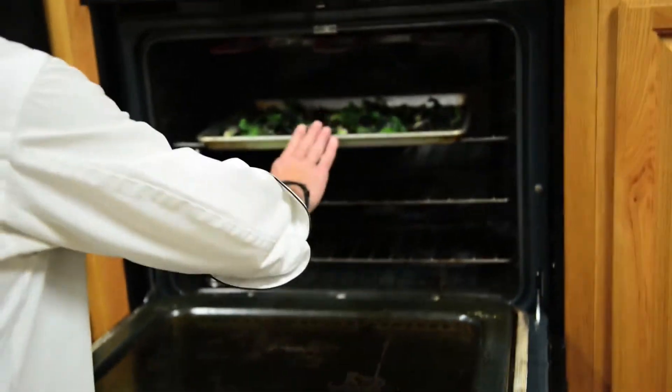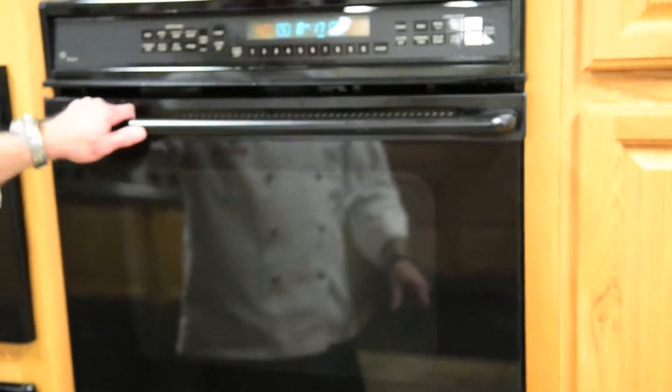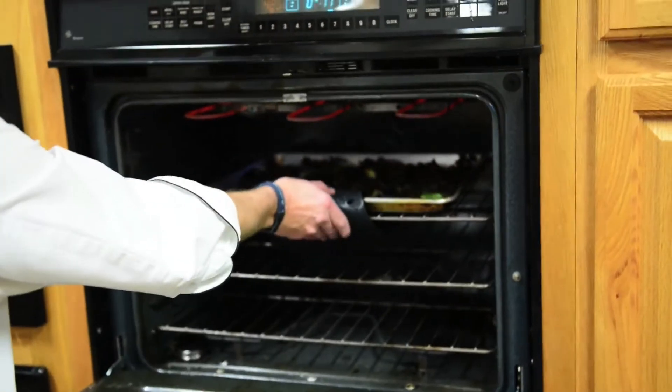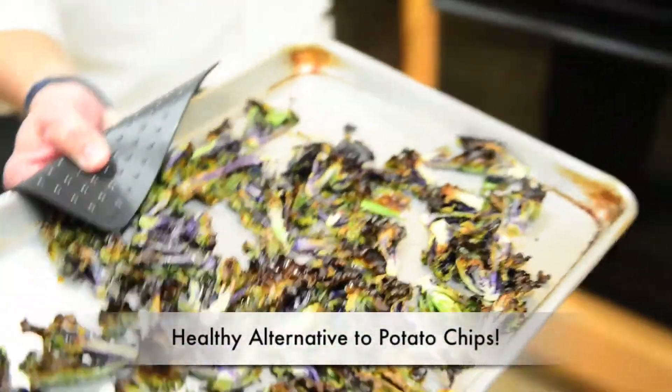Put them in an oven and roast at about 425 degrees for about 10 minutes. Feel free to toss or stir them periodically so you get an even roasting. Look how nice and crisp those are.